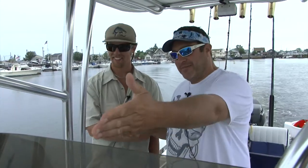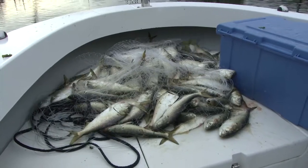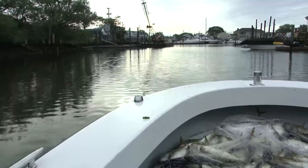You ready for this, buddy? I'm fired up — ready for a battle. Let's go. As you can see, we got the bait already. There's tons of bunker we just threw the net on. We are good to go. Hopefully we're going to get a thresher or something — maybe a hammer, a blue shark, a brown shark. We'll have a good time. Any kind of shark, let's go have some fun.